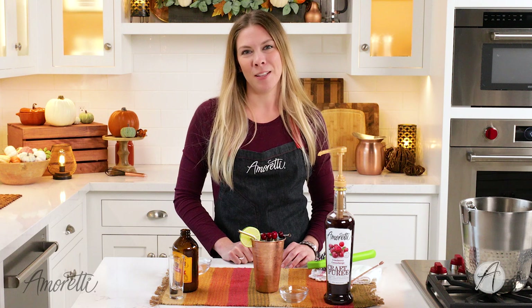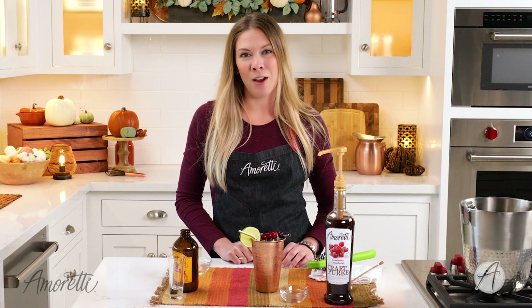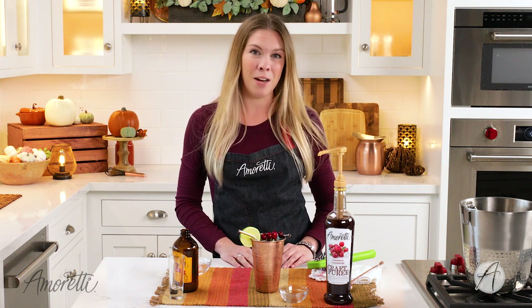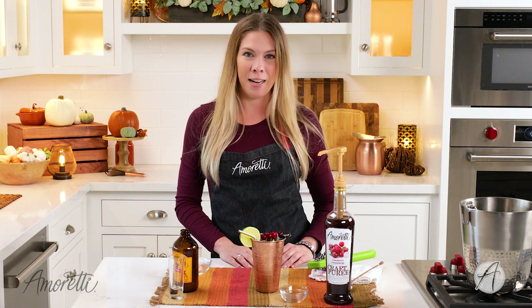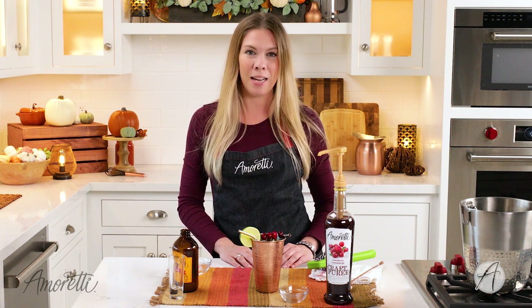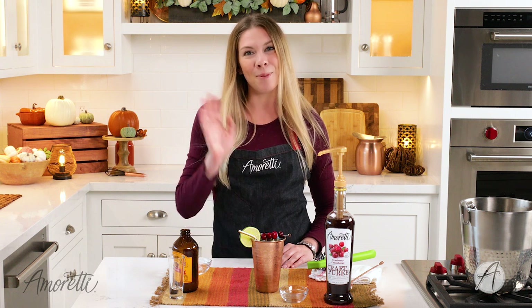Thank you so much for watching. I really hope you enjoyed this recipe and give it a try at home. Be sure to hit the notification bell below and subscribe to our channel to never miss a new video. You can also follow us on social media at I'm Ready on Facebook, Instagram, TikTok, and Twitter. Bye, we'll see you next time!